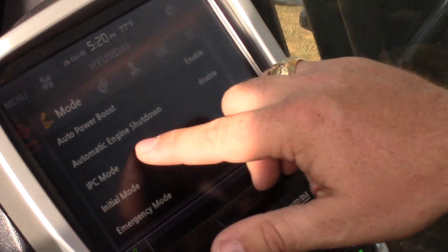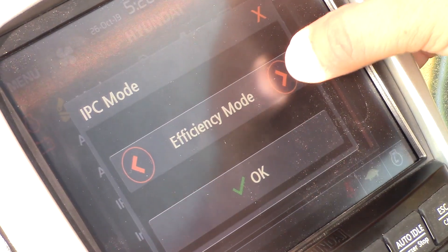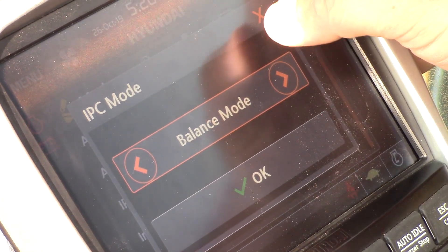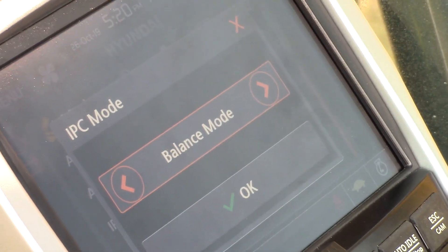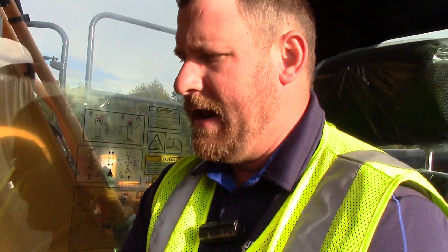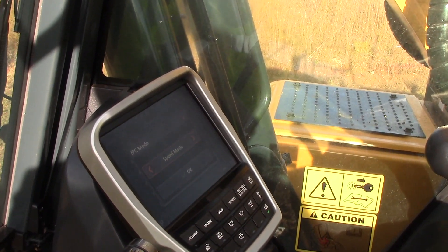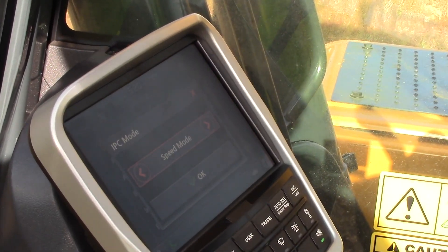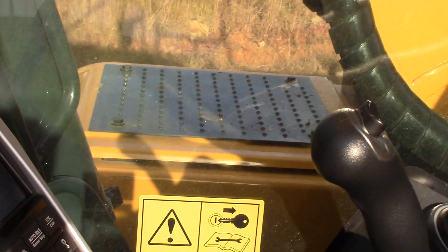The Intelligent Power Control mode — IPC mode — has three different settings: efficiency mode, speed mode, and balance mode. This controls our pumps and which pumps will be at idle or at full demand. In efficiency mode both pumps sit at idle; in balance mode one pump is at idle and one is throttled up and ready to go; in speed mode both pumps are throttled up and ready for operation. Fuel conservation also occurs when both pumps are sitting at idle with the new EPFC machine.